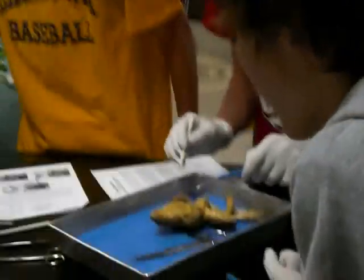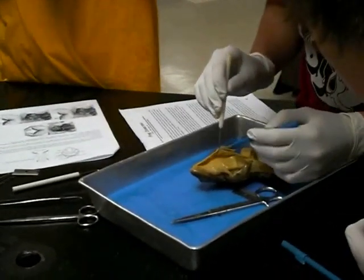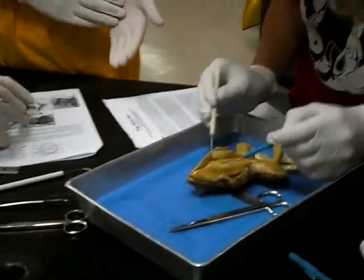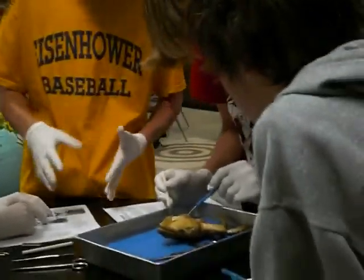He's got an eight-pack. Worked out. Must have been quite a ladies man. I grabbed the biggest one to find. You gotta cut through the membrane then too. Oh, God.